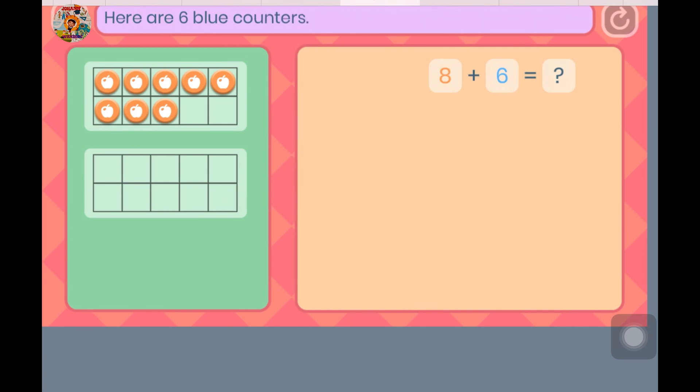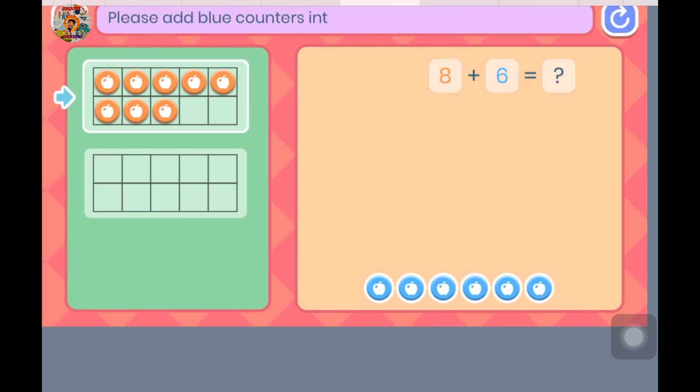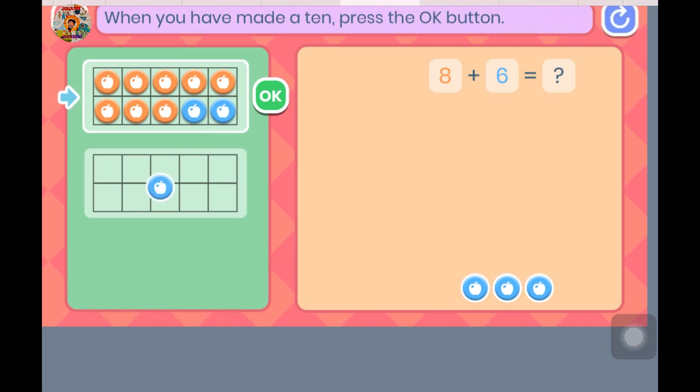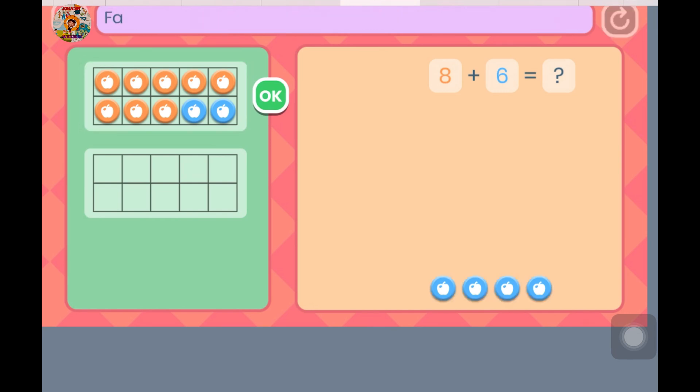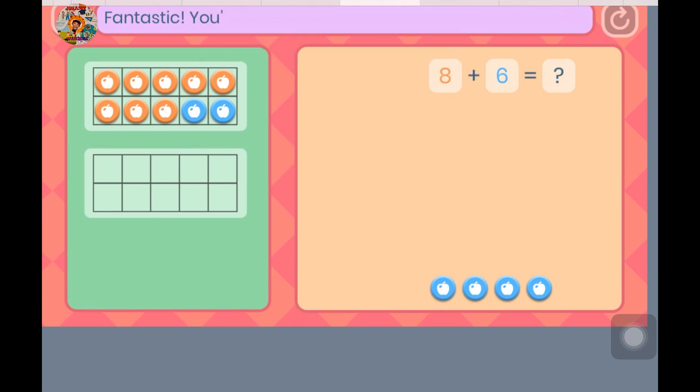Here are 6 blue counters. They show the number we want to add. Please add blue counters into the 10 frame to make a 10. When you have made a 10, press the OK button. Fantastic — you've made a 10!